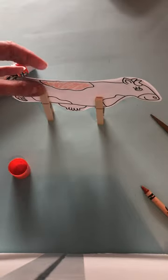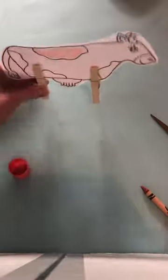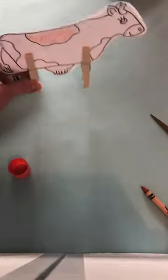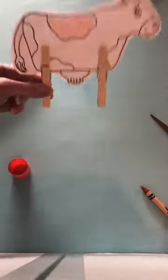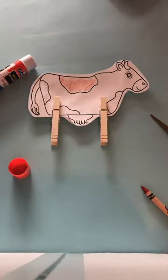Once we have five, we have a whole farm, and then you'll be able to play with them — make them talk to each other, make them walk and go in their stalls and eat, and do some pretend play with the farm animals. So have fun with them!